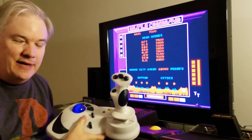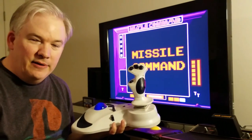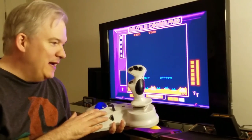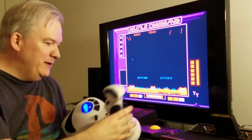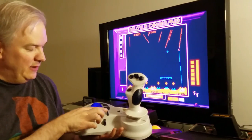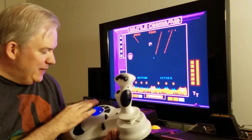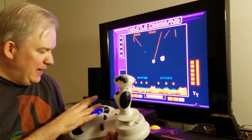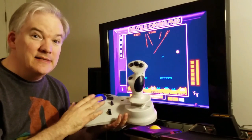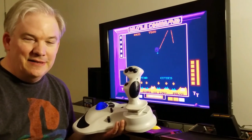This is a Mad Catz controller called the Panther DC. I believe they made a Panther XL for the PC — this is the Dreamcast version of that, basically. You've got all sorts of buttons, a trigger up front, a start button, and even the left and right analog triggers. This is actually an analog thumbstick mimicker, and it is analog. It works like a trackball on games like Missile Command, Tempest, etc.